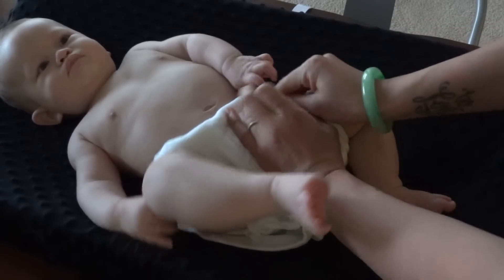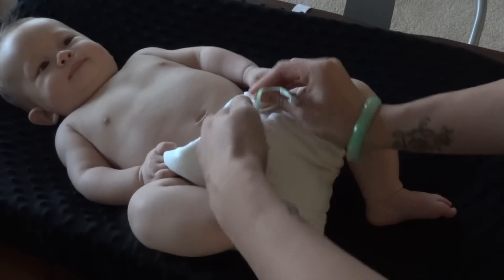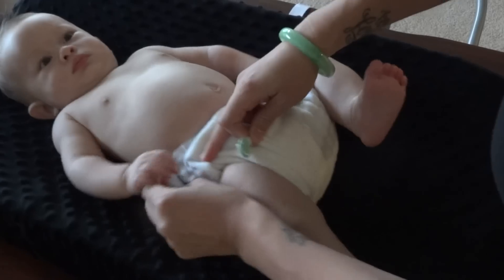Now I pull the wings — the angel wings — so they overlap the front of the diaper, and I secure it with my snappy. If you're using diaper pins, you would secure the diaper with the pins right there. Then you repeat on the other side.